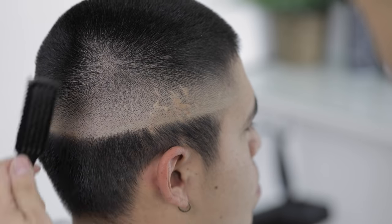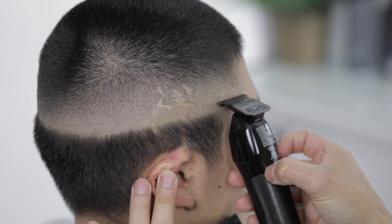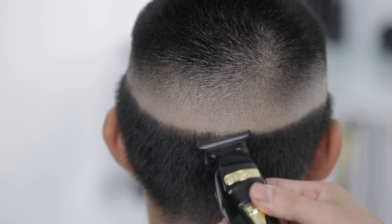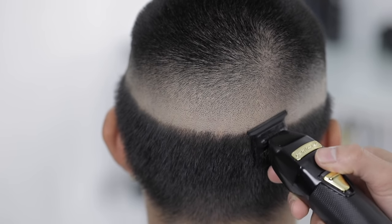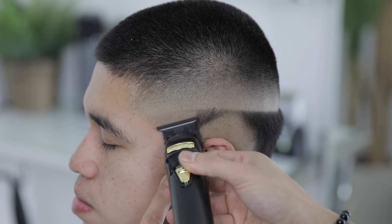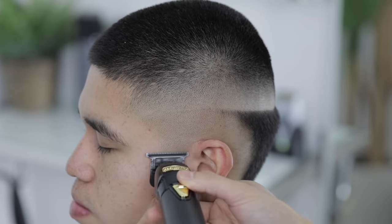Using my trimmer in this direction — what this does is it just helps me transition from the shaver into the fade. Now to remove the rest of the hair on the head, I'm always leaving that faint line towards the top so we know exactly how high up to take that shaver.